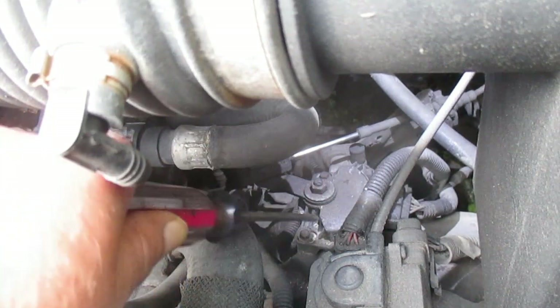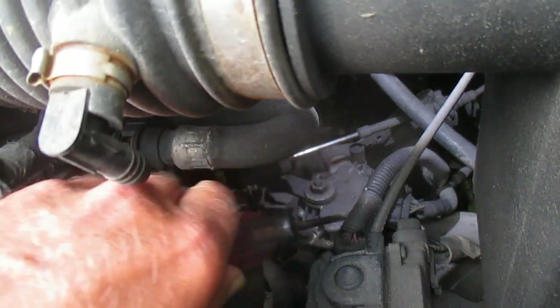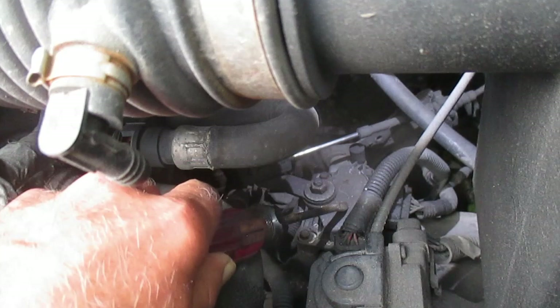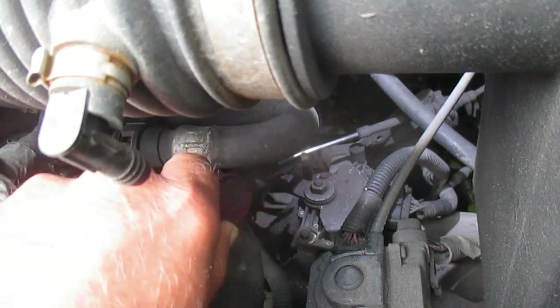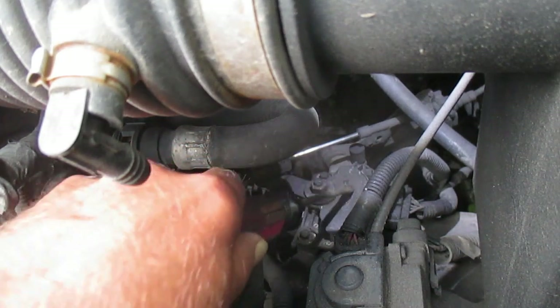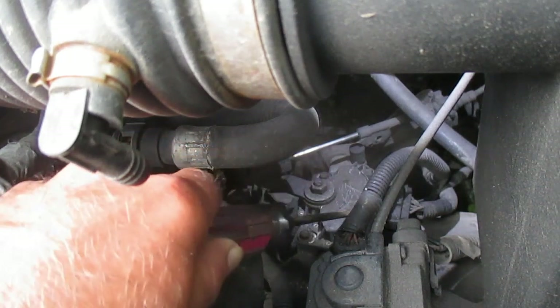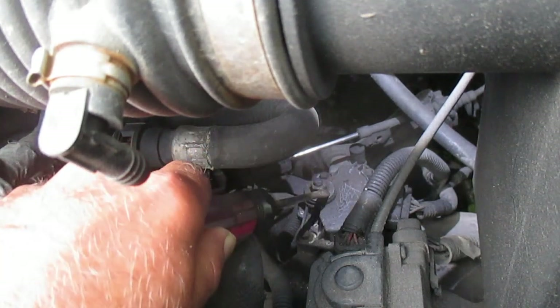You can see me putting the transmission into every gear, and you would have noticed this cable here moving. This is called the transmission range sensor — it might be called something different in your vehicle, but you get the basic idea. This cable forces this actuator to change its position, and the transmission knows what gear you're in from this.